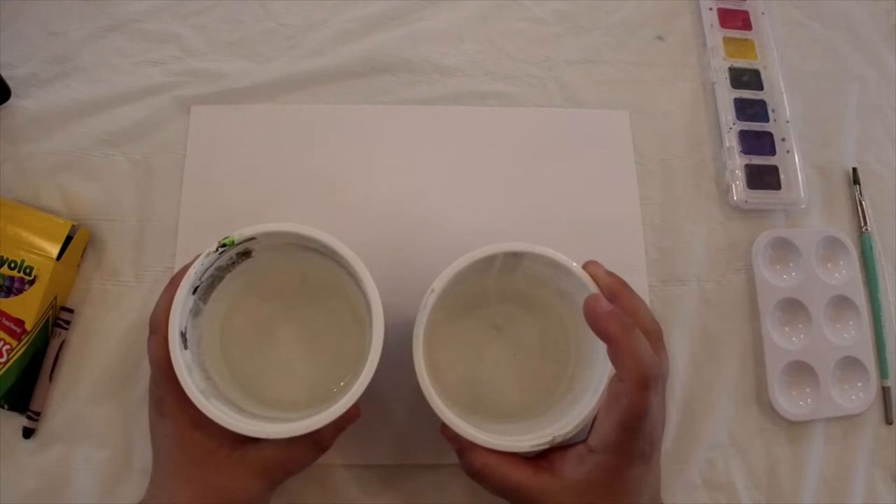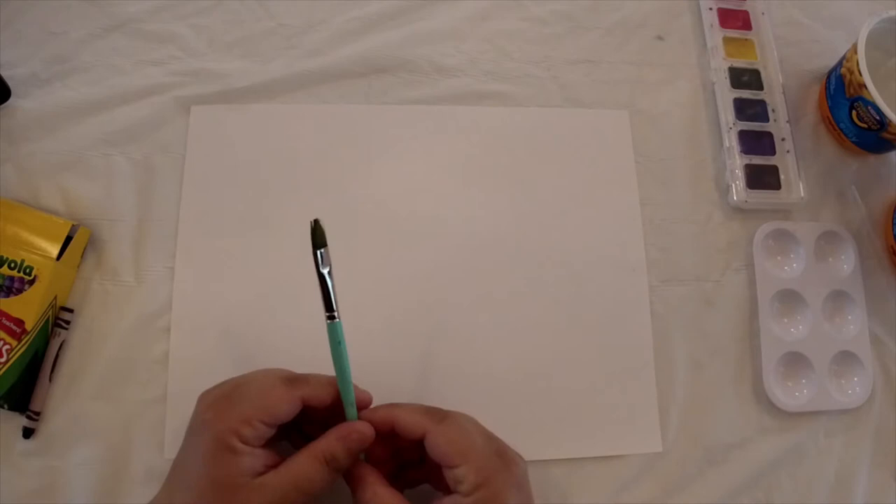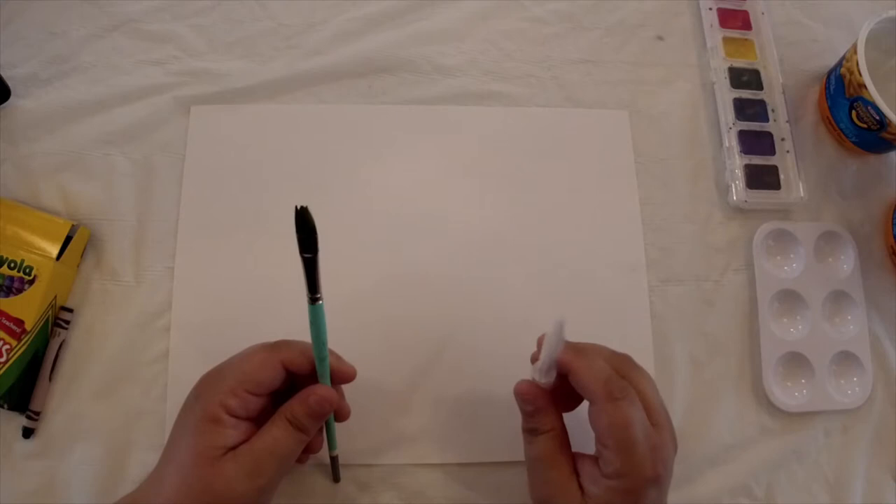I have one bowl to keep my brush clean and another bowl to keep the water clean so I can add it to my watercolors. Of course you're going to need a brush, and I'm using a little pipette to add water to my watercolors — but if you don't have one, you can just use a small spoon.